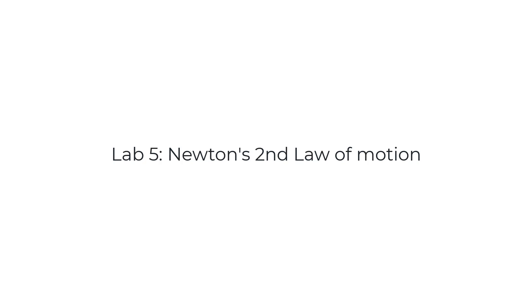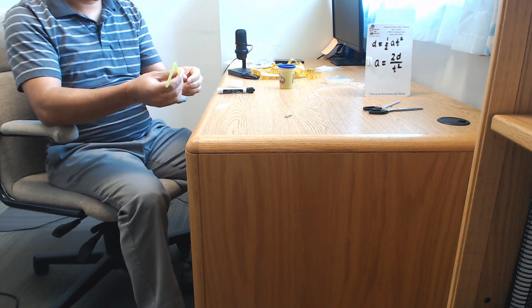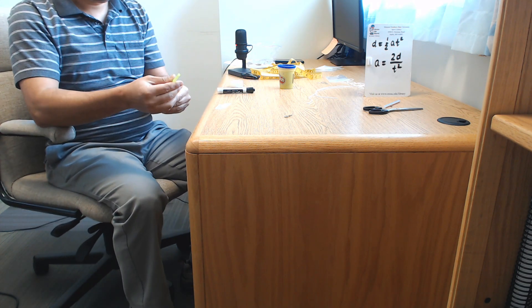In this lab we'll be verifying Newton's second law. We'll be looking at how acceleration is affected by the force and the mass.